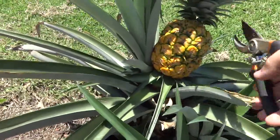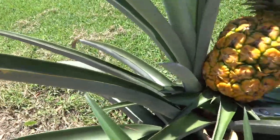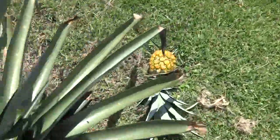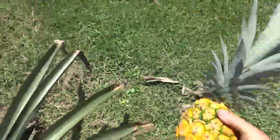Thank you very much. Here we go everybody — let's see how we harvest this bad boy. I'm going to do a taste test in a separate video. There it is — my own pineapple.